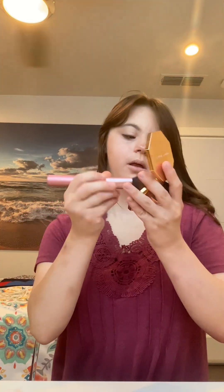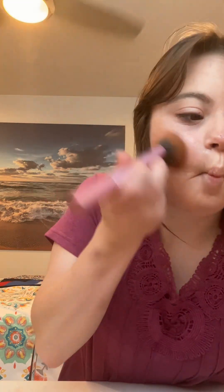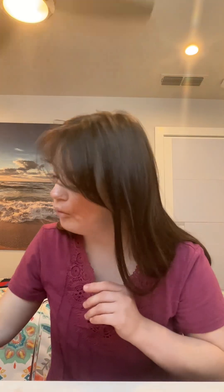I am going to apply a beauty cream contour and I'm going to contour my cheekbones. Then I'm going to start with my eye shadow.